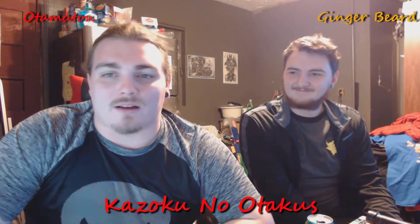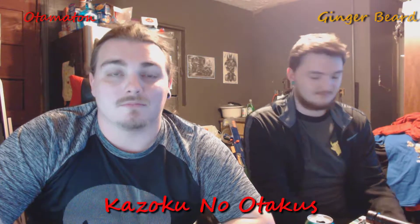What is up, guys? Otamitan. Gingerbeard. Kazoku no Otakus. Zach. And we're here to fuck shit up and show boxes — most of the boxes. And what's inside a box? It's Loot Anime.